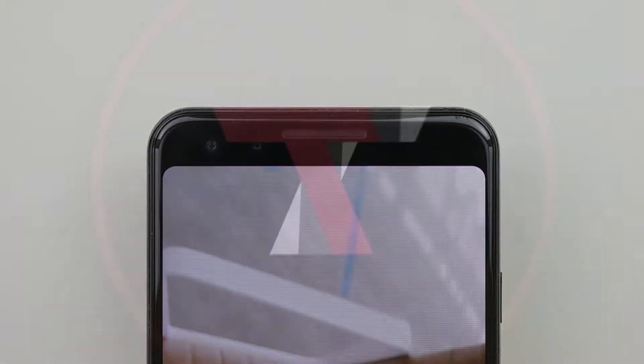Hey guys, this is Yusup with That Tech Though, and in this video I'm gonna show you how to get your Pixel 3 from this to this. Let's get started.